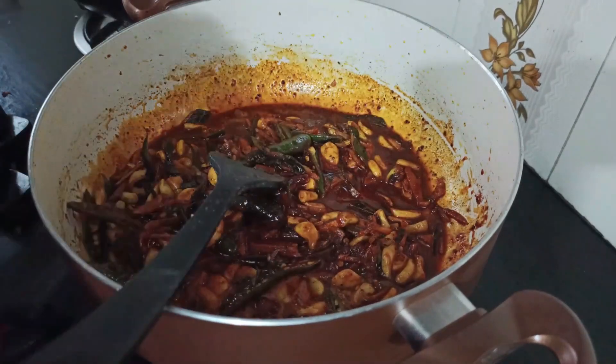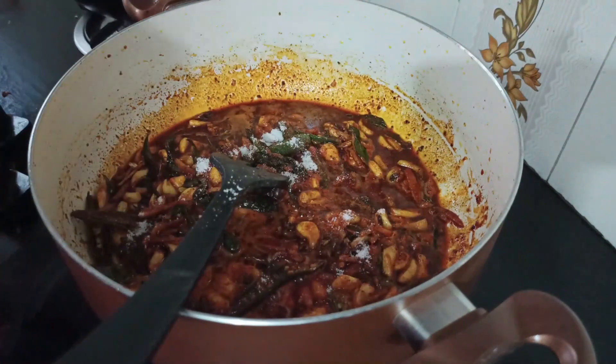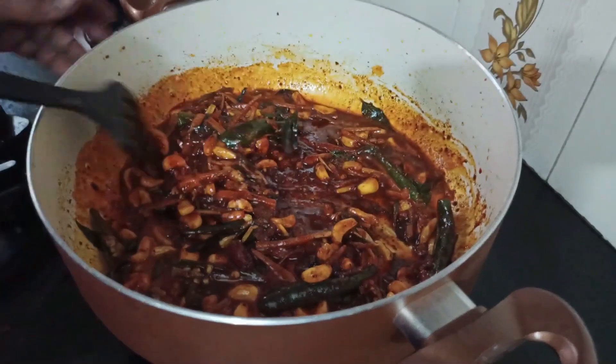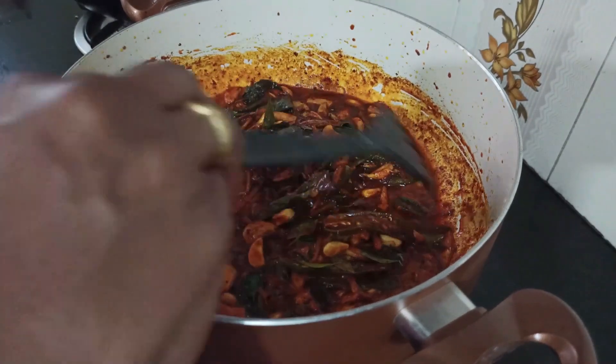Turn the pan. We are going to fry it. Turn it into the pan. Add the pan.